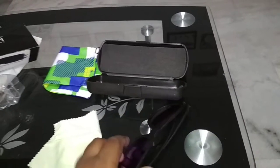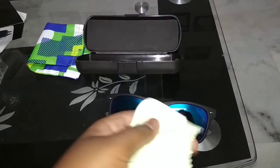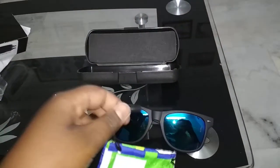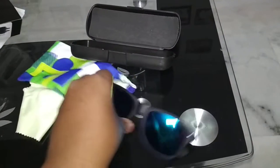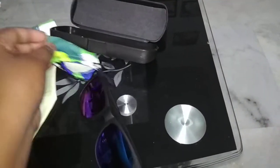I bought it from Amazon. We use the cloth for cleaning the glasses, and if we travel anywhere we can store the glasses in the pouch and close it.